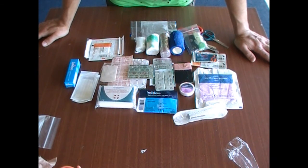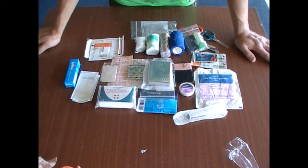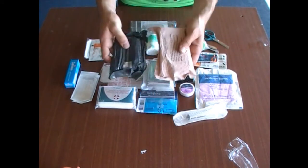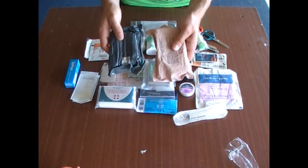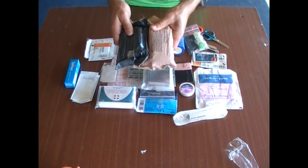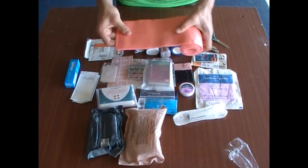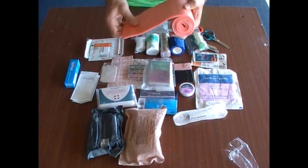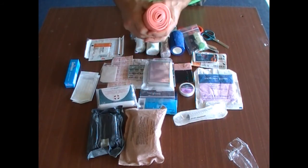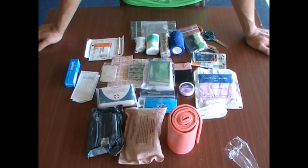Other items: a space blanket. If you've got room, there are two different varieties of compression bandage — the army one or the Israeli one. These are something you should really think about carrying in the wilderness. For those of us that take groups out, a splint is ideal — saves you trying to improvise something. In a group kit, I'm looking at taking more than three, sometimes two as a minimum.